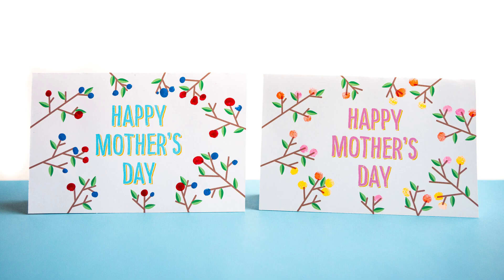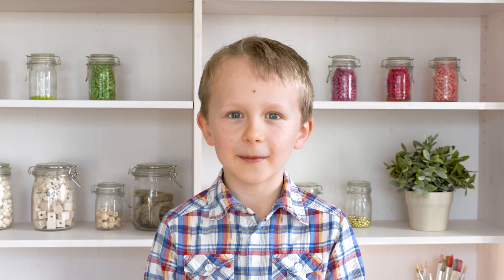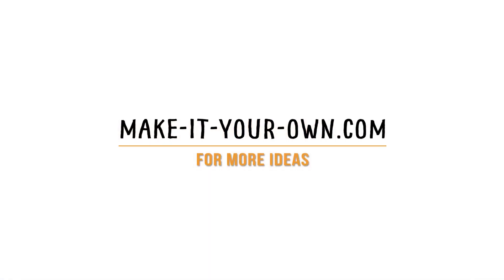Thanks for joining us on Make It Your Own. We'd love to see your projects in the comments below or tag us on Instagram. Happy Mother's Day!